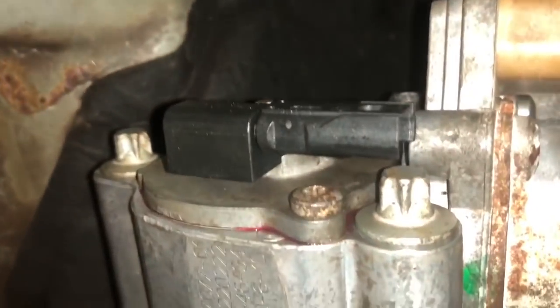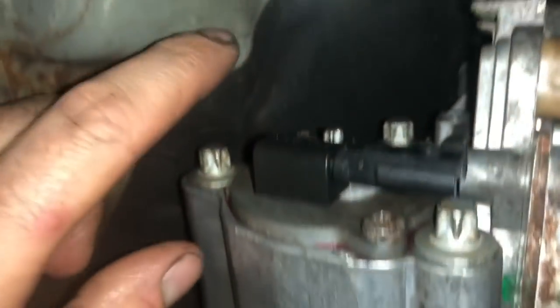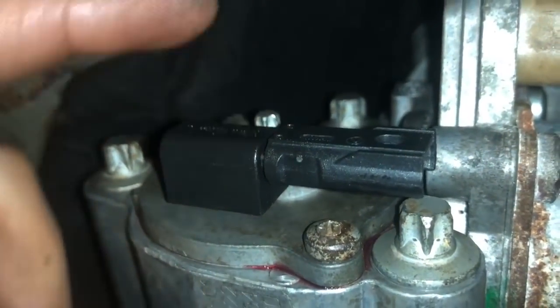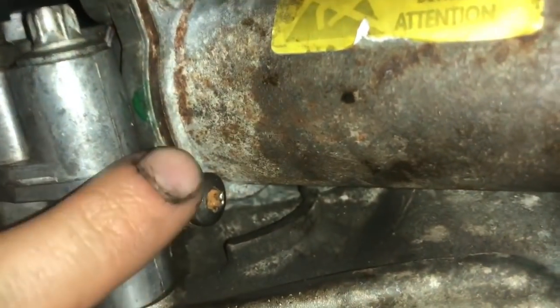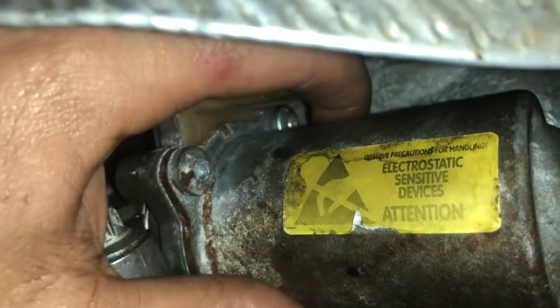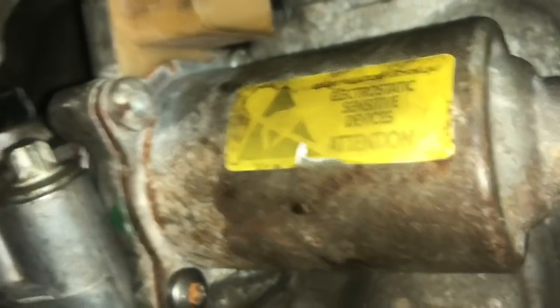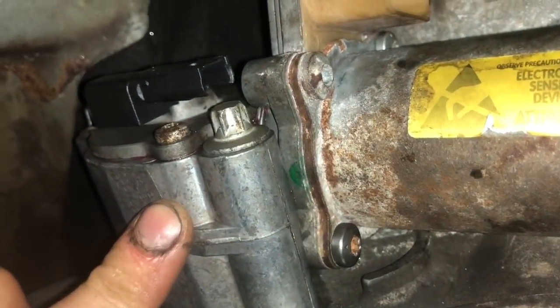To remove this module, you have three E10s right here, and there, and one up at the top. To get to this one, you need to remove this E7 here. That removes this plug piece. You could just take this off and the top one very easily and pull this piece out and replace the worm gear. But if you want to clean out all the old grease, you have to get this piece off.